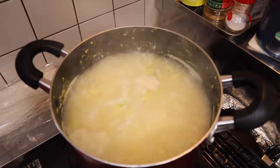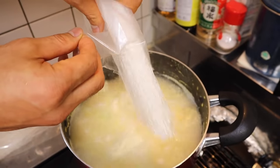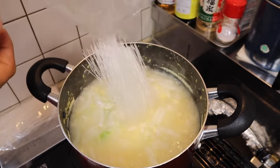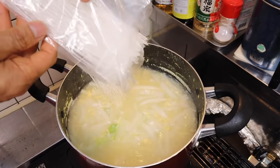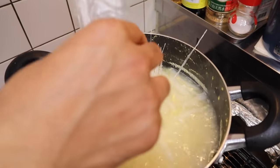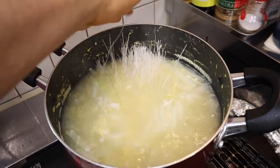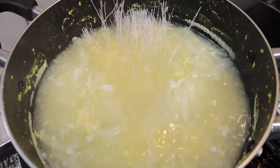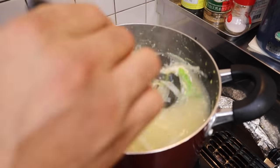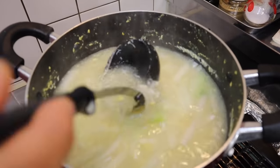Ya está hirviendo, ya, gentita. Vamos a echar el fideo de arroz. Esta es dos minutos no más, gentita — no necesita cocinar mucho. Vamos a echarle 150 gramos. Movemos, movemos — este fideo se cocina en dos minutos, gentita, no necesita mucho tiempo. Ave María, ya está quedando.